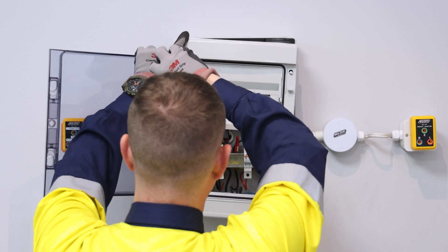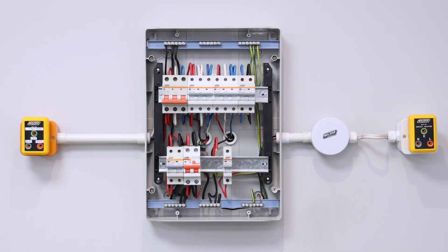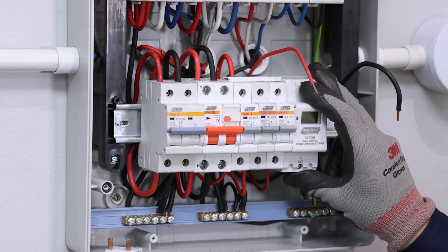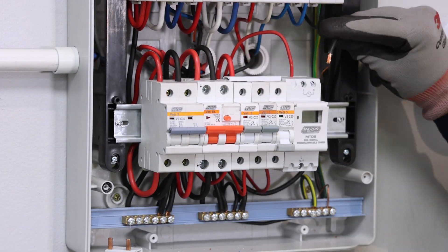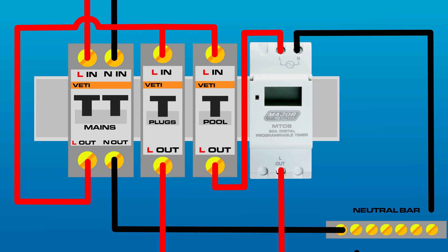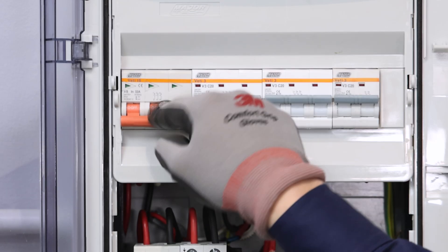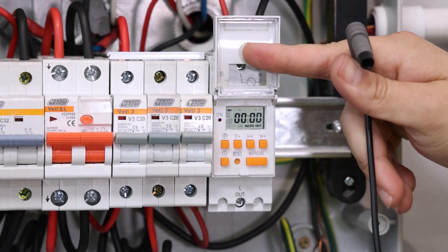Before installing the MTD8 into your DB board, ensure that you turn off the mains breaker to prevent any risk of electrical shock. Clip the MTD8 onto the DIN rail in a suitable location and wire the live out from your breaker to the L terminal at the top of the MTD8, then connect a neutral to the N terminal. Lastly, wire the L out terminal to the live wire supplying the circuit or device you want to control with the timer. Once all wiring is securely in place, restore power from the mains, then press and hold the reset button on the MTD8 before beginning the programming process.